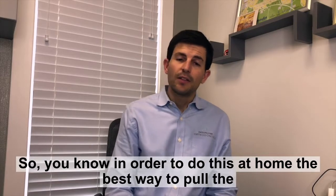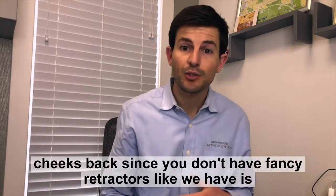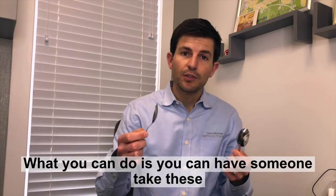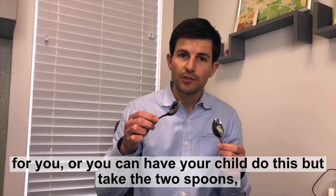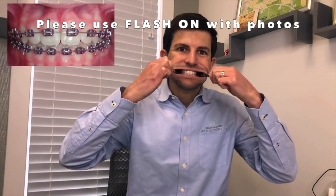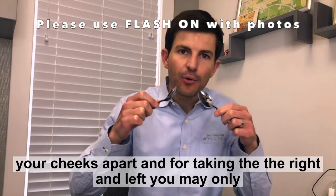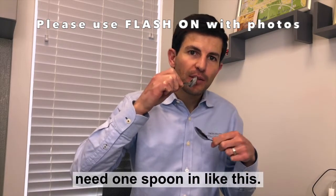In order to do this at home, the best way to pull the cheeks back — since you don't have fancy retractors like we have — is just with two spoons. You can have someone take these for you, or you can have your child do this. Take the two spoons and put them in between your cheeks so that you can pull your cheeks apart. For taking the right and left sides, you may only need one spoon like this.